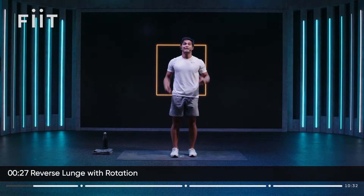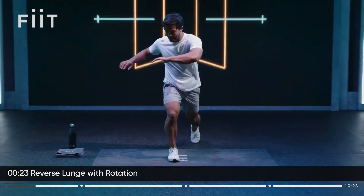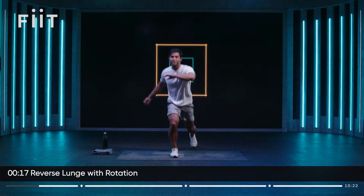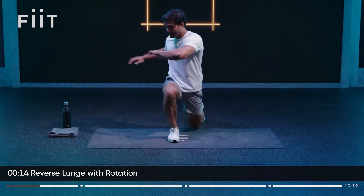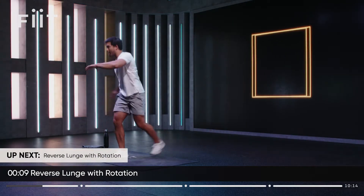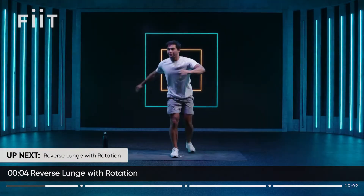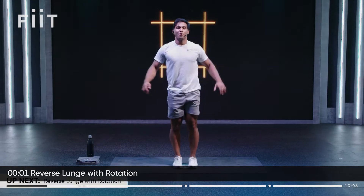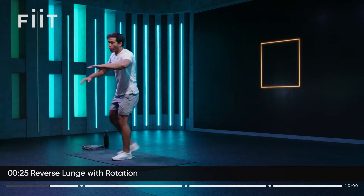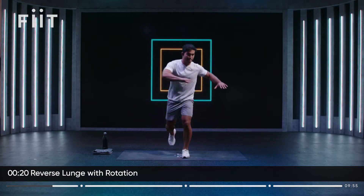We're going to go reverse lunge rotation. Same leg each time — step it back, rotate over that front leg and stand up. Nice work, team. Keeping that knee in the same direction as your toes to keep that knee nice and safe. Ten more seconds here, we're going to change sides. Let's change sides. Rotating, warming up our lower body as well as our upper body here.